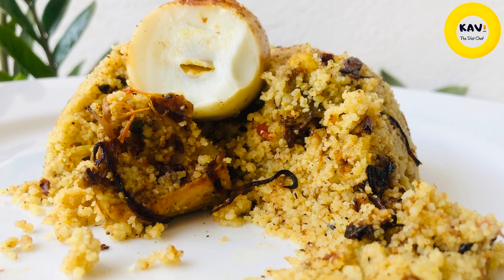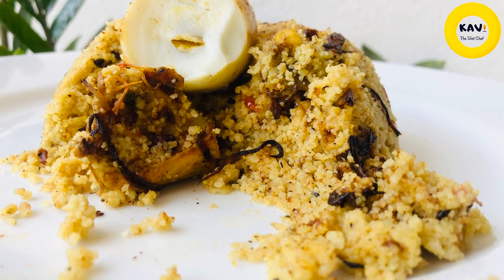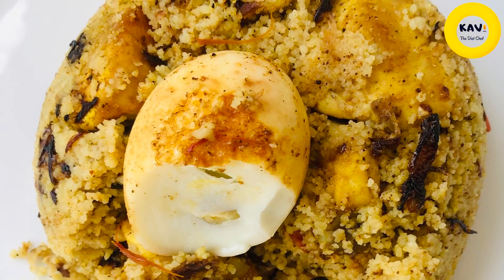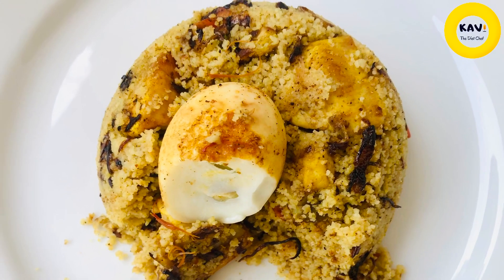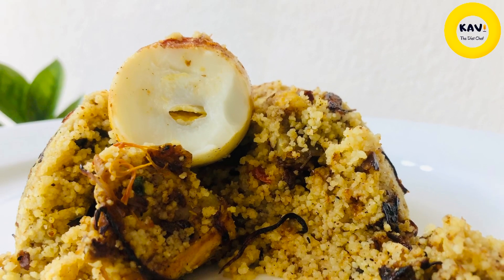Hello everyone, welcome to the recipe again. I'm going to show you the recipe again. This is the recipe for all this recipe.